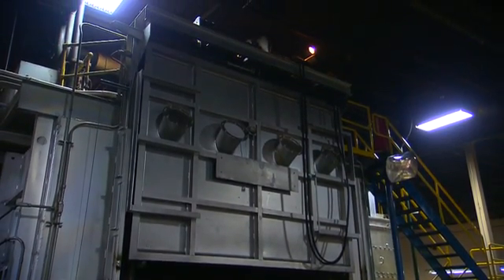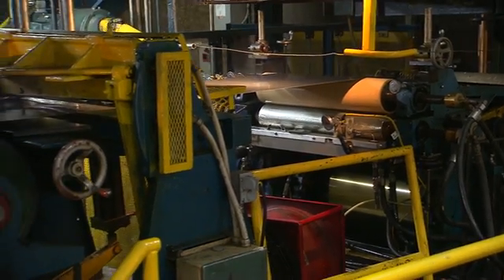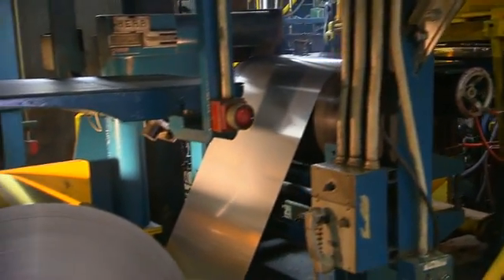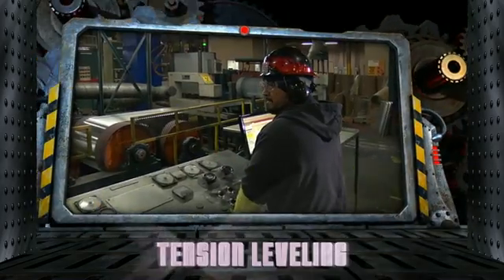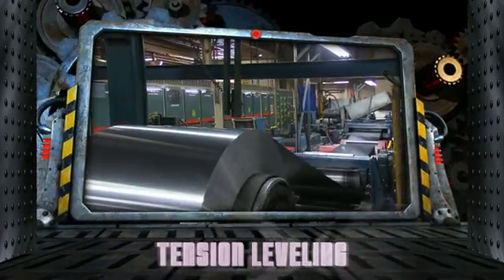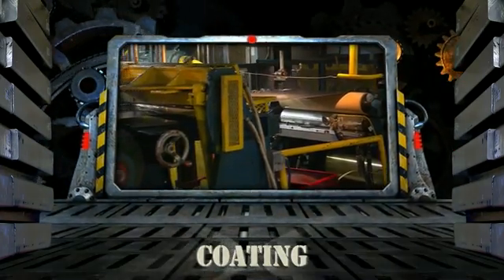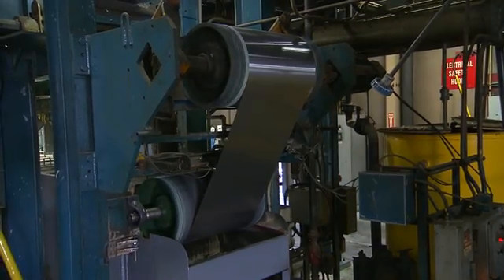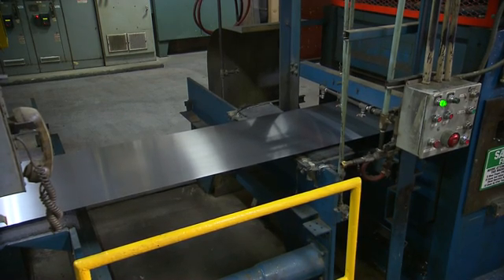The annealing furnace can prepare or finish the sheet for final required properties. After another round of quality control, it's on to the finishing process. Your aluminum will undergo between one and four additional steps depending on its final use. Tension leveling flattens and levels the sheet according to your exact needs. The aluminum is then water quenched, and if required, a final coating of food-grade wax is applied. If your product doesn't require coating, we can provide an e-clean process to super-clean your coils, removing any residual rolling oils.